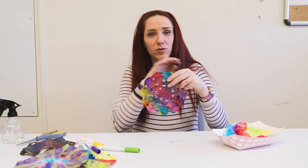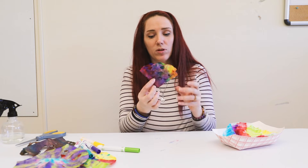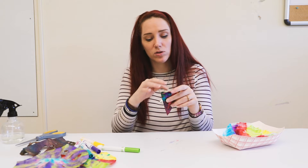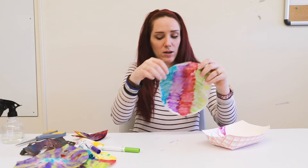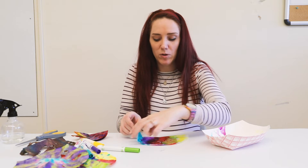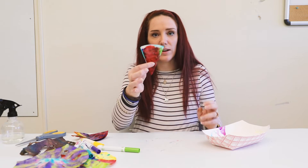So if you have your full coffee filter, you're going to fold it in half, then fold that in half, and it will look like this. Then you're actually going to fold that one more time in half. So three folds in half total, and it will look like this when done. Then you're going to start cutting holes or making the edges scalloped.